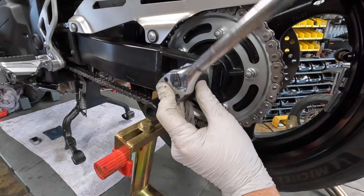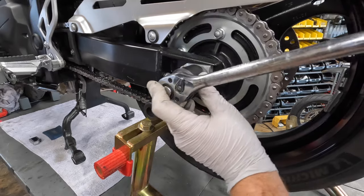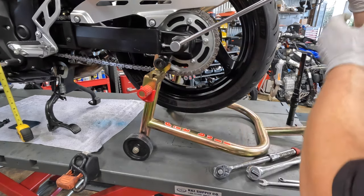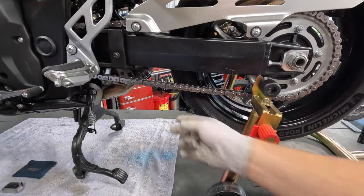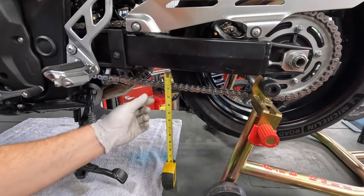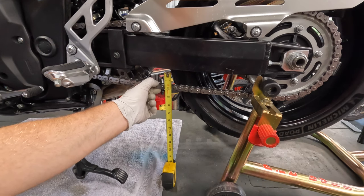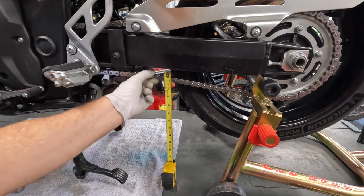You can see the chain getting tighter if you look closely. You want to set your axle nut torque to your factory specs. Now that the axle is torqued down, check the tension. You want about an inch to inch and a quarter of play. So from up here we're at about three quarters of an inch, and it comes all the way down to one and three quarters of an inch — and that looks good right there.